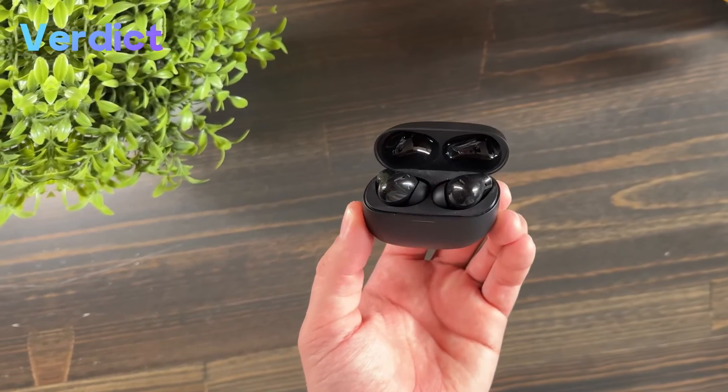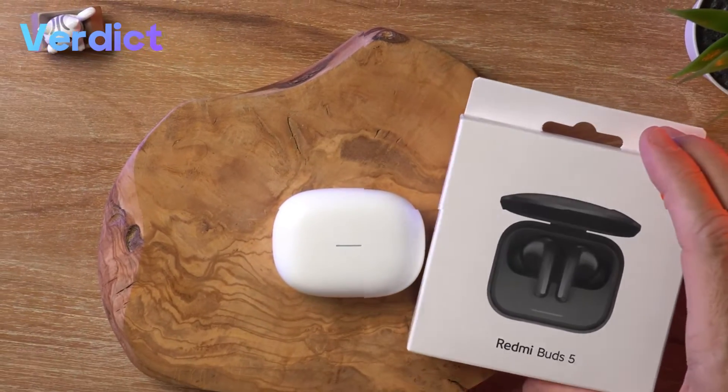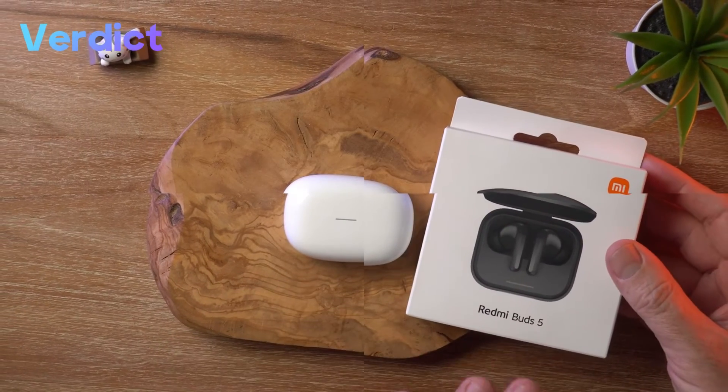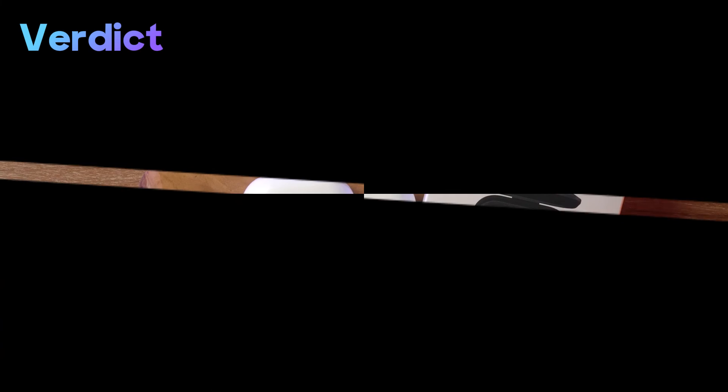Thank you for joining me on this comprehensive exploration of the Redmi Buds 5 Pro. Your thoughts and feedback are invaluable, so don't hesitate to share your impressions in the comments below. And remember, for the latest in tech reviews and insights, make sure to subscribe and hit the notification bell.